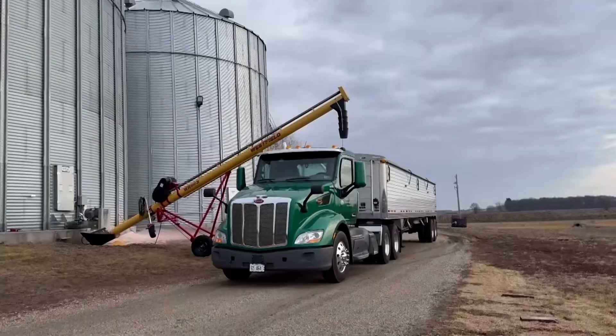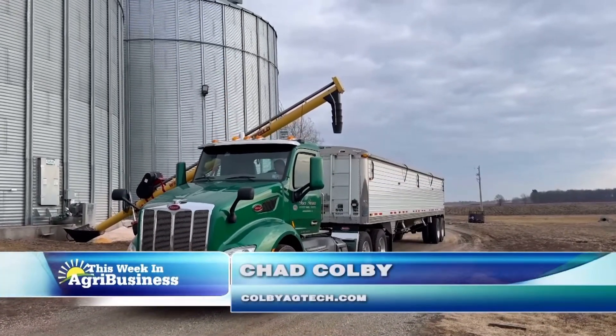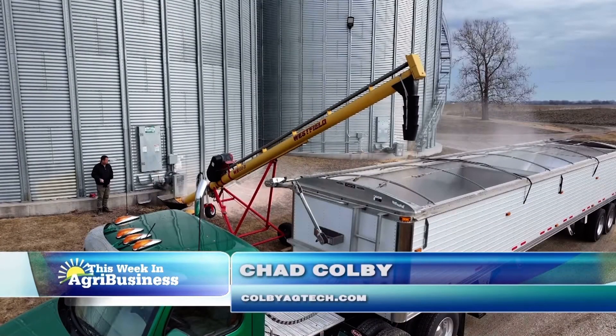Chad Colby's back with another look at the airline scale. I promised you on a previous tech segment that I would come back and show you Blue Ink Technologies' air scale in use.